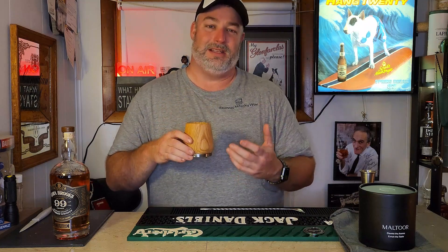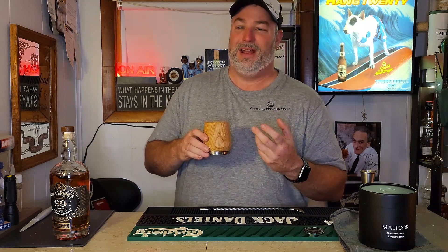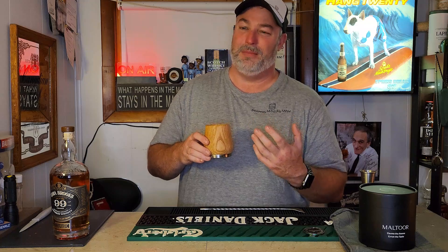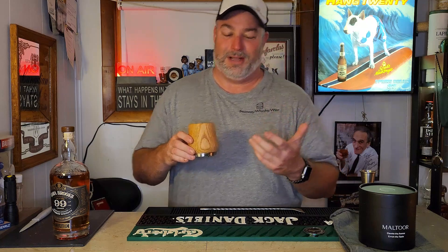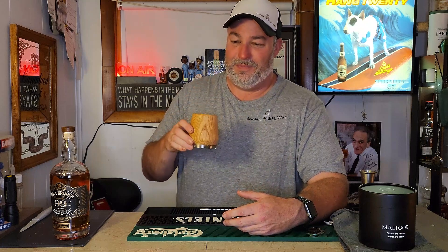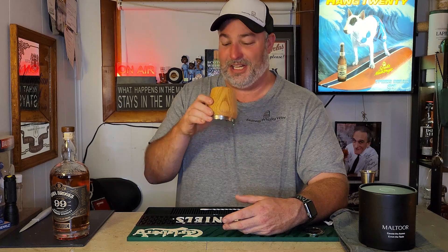Tonight I've got a dram of Ezra Brooks 99 proof in here to see if it enhances it. One thing that's definite — because you've got more of an opening at the top, it really amplifies the nose. You don't get a clean nose like you would off a Glencairn though. There is that oak tannin lingering in the air — kind of reminiscent of a lumberyard. It's not really my favorite thing in the world. We'll go in for a sip of the Ezra Brooks, which is a pretty plain, entry-level bourbon, and see if there's any enhancement to the flavor profile.